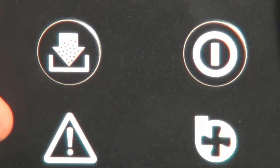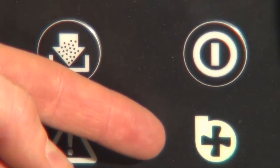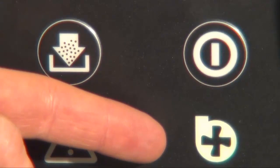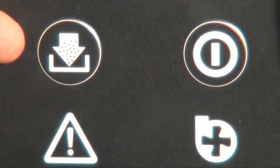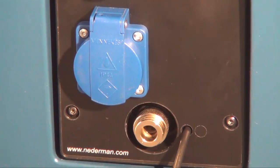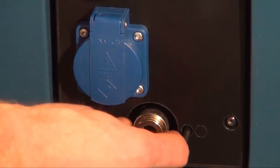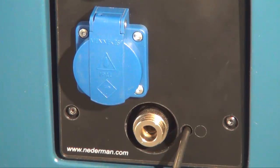This symbol indicates that something is wrong, and the error is clarified in the LCD display. This symbol tells the status of the fan. This button starts the cleaning process, and this button starts the fan. The EQ models work in the same way as the A models, but are equipped with a single-phase socket and a pneumatic outlet. It can be used to connect hand tools, and by default, when the hand tools are used, the fan is started.